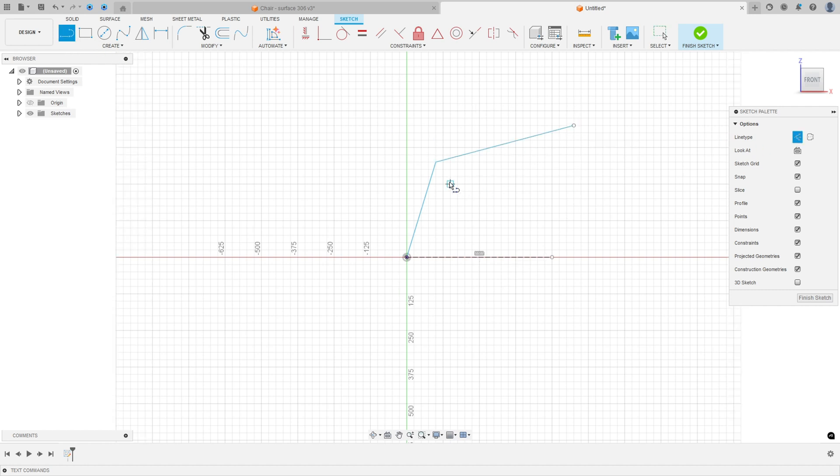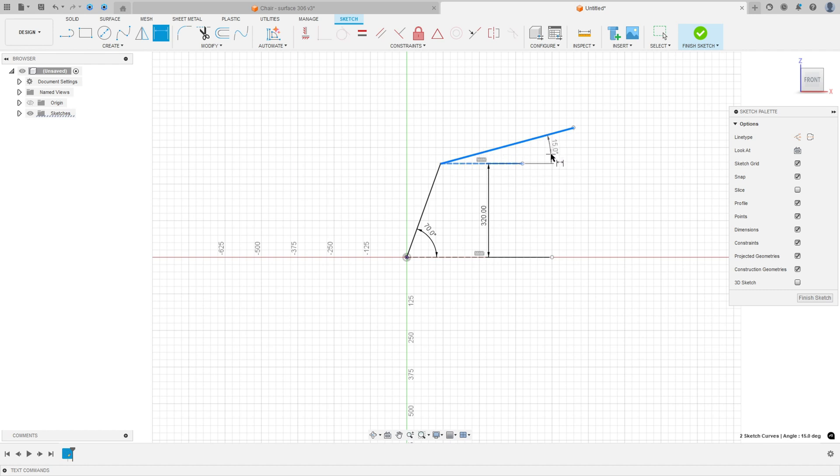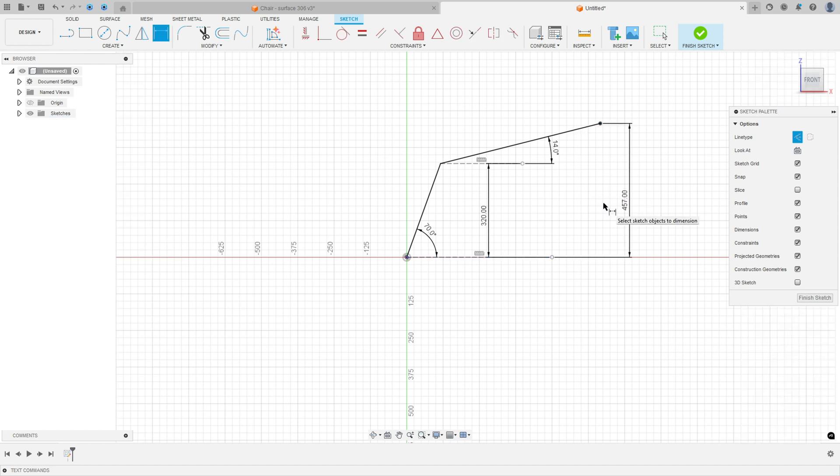Make a construction line at this point. Go to Sketch Dimension. The angle between these two lines is 70 degrees. The distance between these two lines is 320 millimeters. The angle between this line and this line is 40 degrees, then 14 degrees. The distance between this point and this line is 457 millimeters.